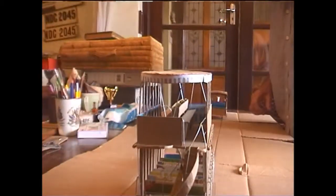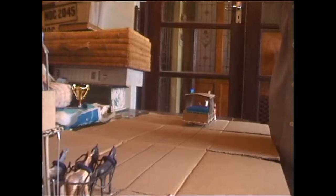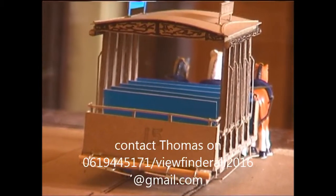West Street was sand in those days. Even when the electric tram started running, West Street was still sand. And they had the water car — a tram car with a tank on it.